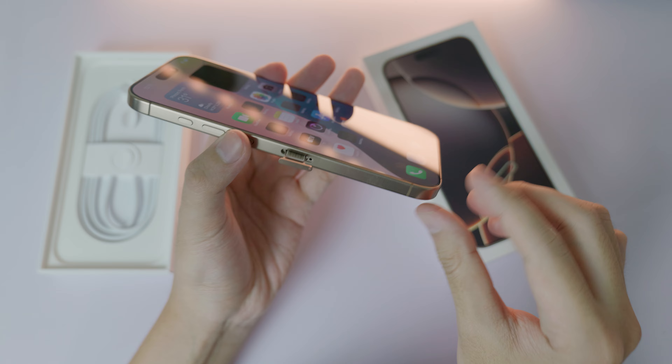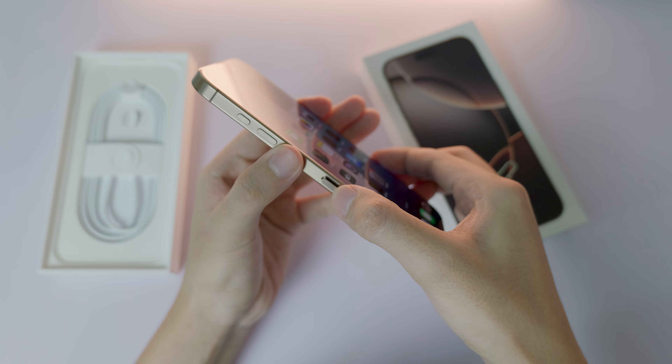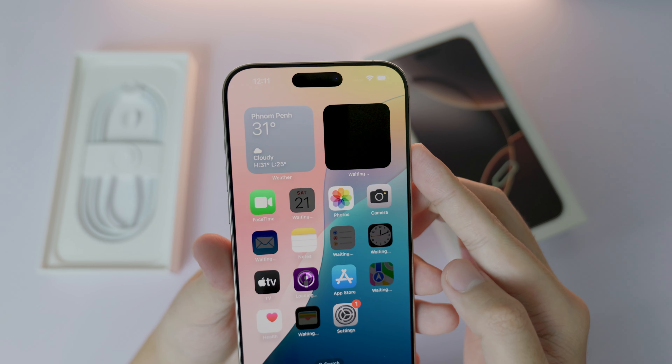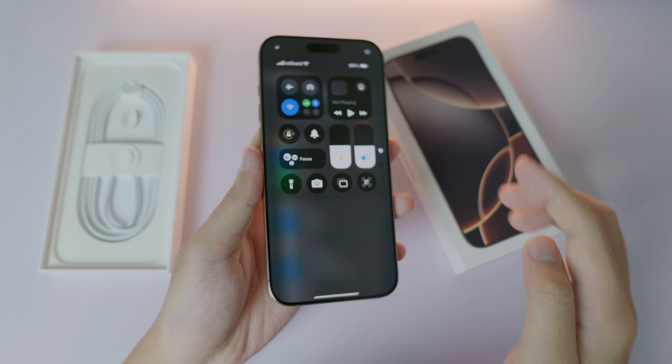Make sure it's oriented like that, then push it back into your phone and push it down. Wait for the activation — it may take a few minutes. It took me about three minutes.